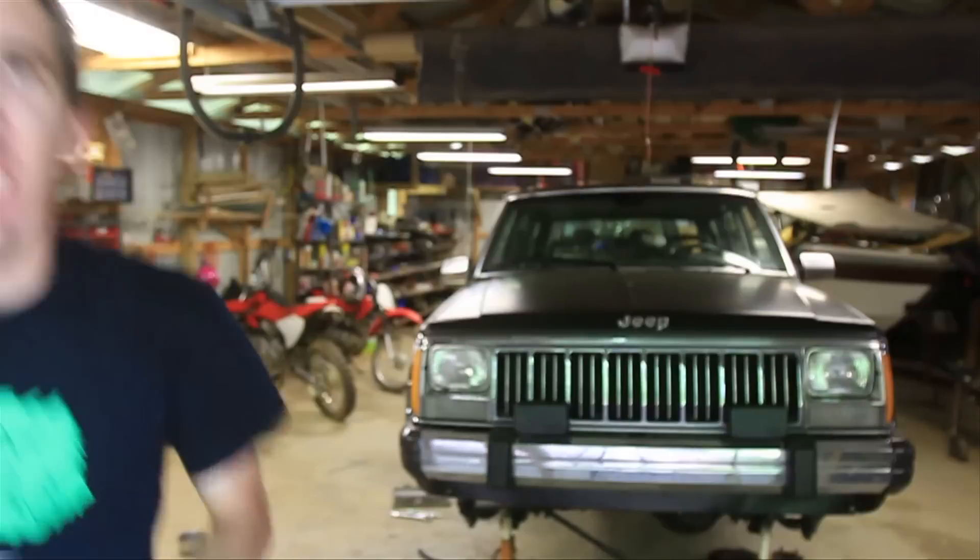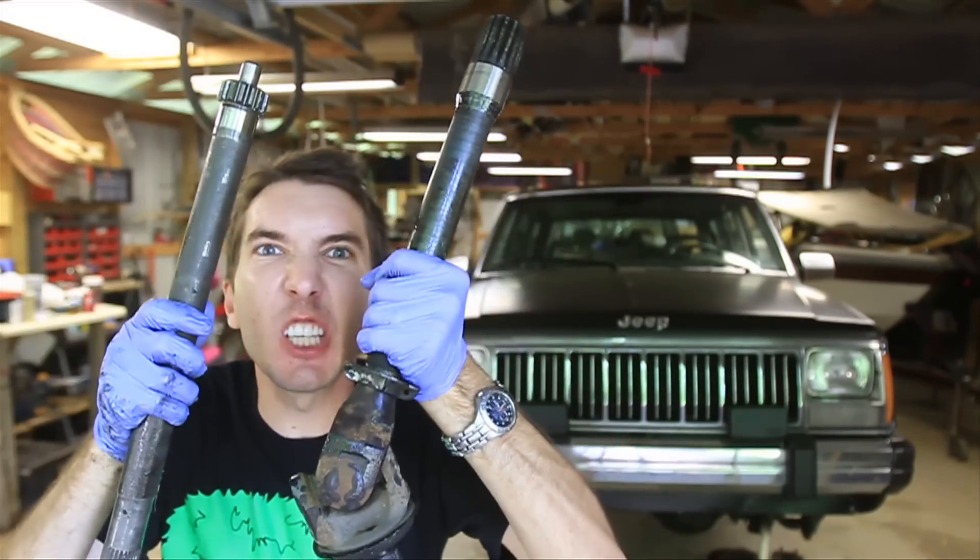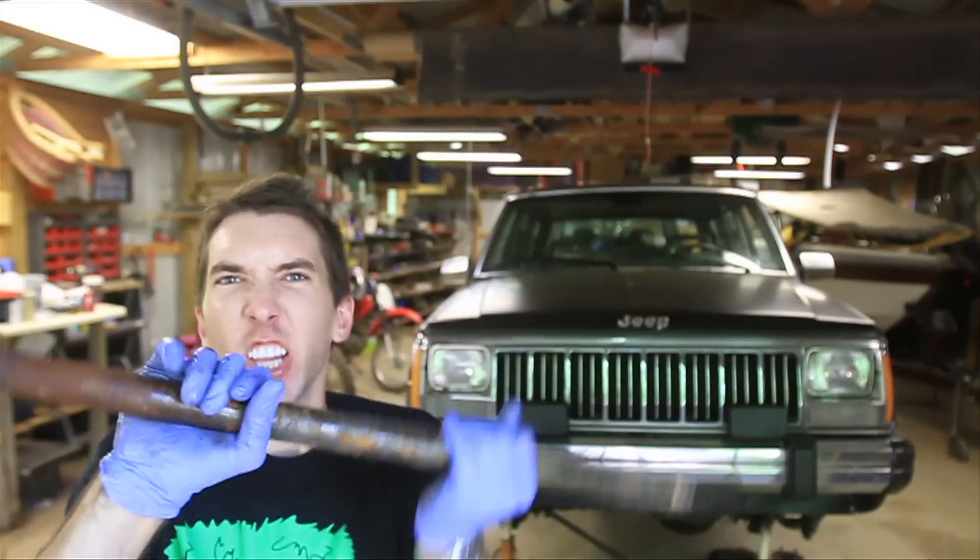Hey guys, it's Matt with BleepinJeep.com. Today we're going to use voodoo magic to turn this into this.